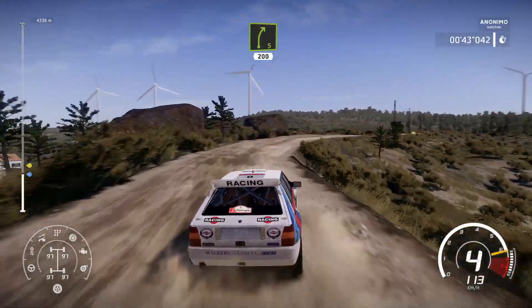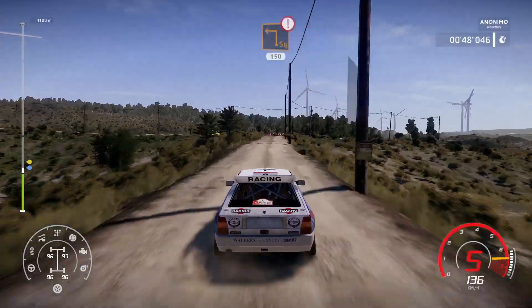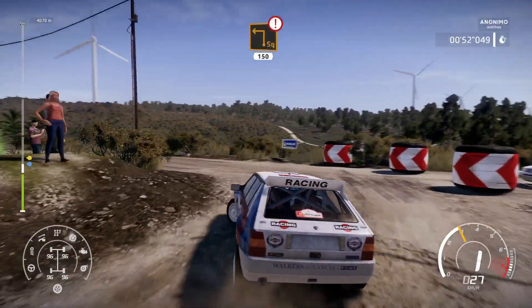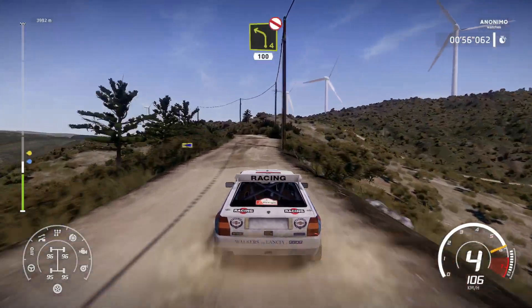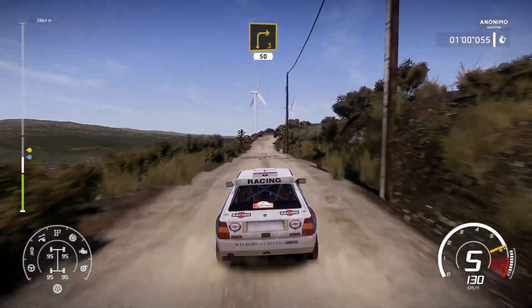Caution, heartbreak square left, 150, left 4 short, don't cut, 100, bumpy, right 3 medium, 50, keep up.